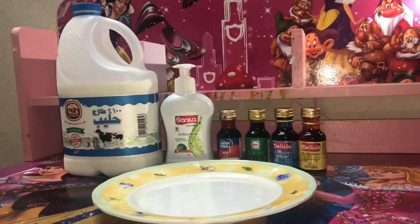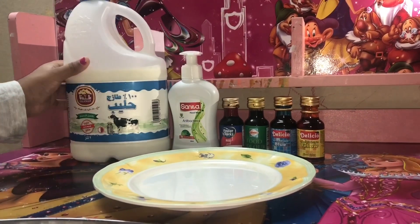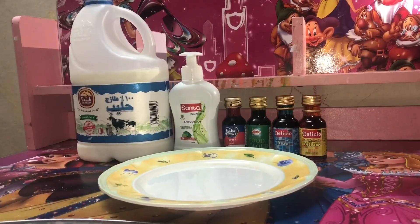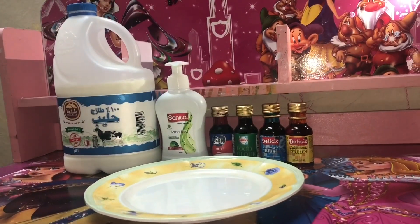For this experiment, I'm going to be using milk and hand wash. Today I took hand wash — you can use hand wash or dish wash. And I took four food colorings. So now let's get started.